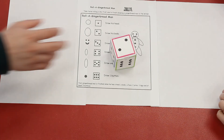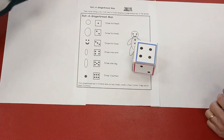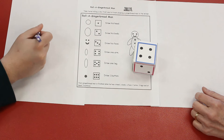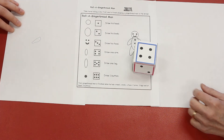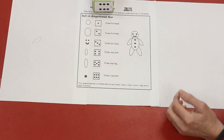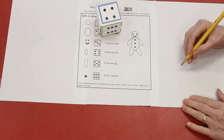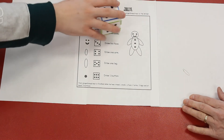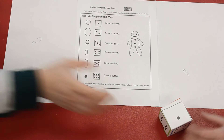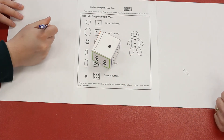Ethan, you go first. So I have to draw an arm. Ethan drew a little oval for the arm. Oh, I have to draw an arm too! I'm going to draw a little oval for the arm. Your turn, Ethan. I get to draw his head. Good job.